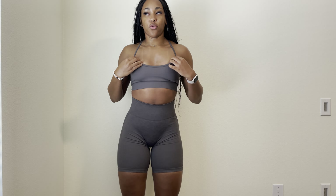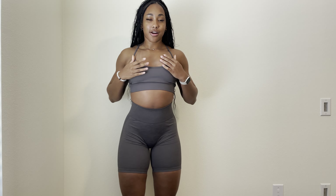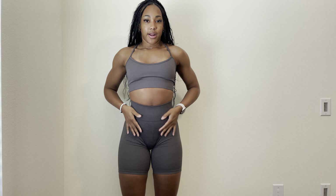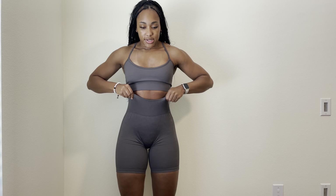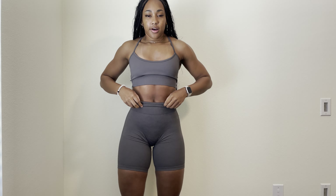If I had to go back and order this I would definitely get the top in a smaller size — I don't have the boobs to fill it out and it can sometimes slip down, so I'd size down in the top. I love the size small in the shorts and would not change that. I do have a bit of a short torso so sometimes I'll catch myself rolling them down.